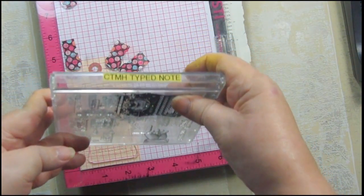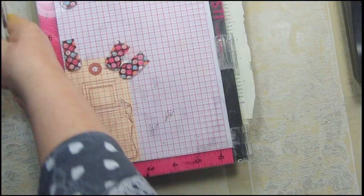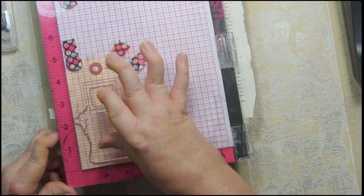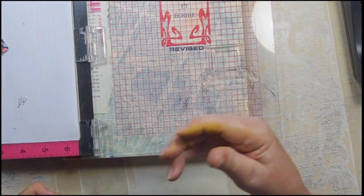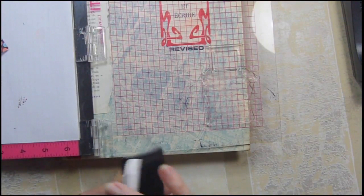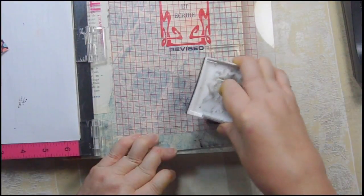We're going to work with this typewriter from the Close to My Heart set called Typed Note. There's also a finger pointing stamp. I liked this set because it was kind of masculine and quirky at the same time, and you can stamp a sentiment right in the area where the paper comes up from the typewriter. I'm going to use Versafine Onyx Black on this, and I am using a tag.